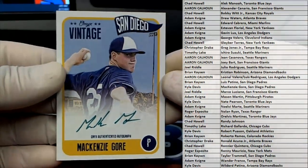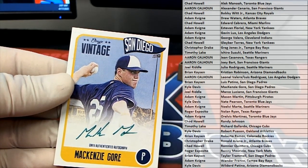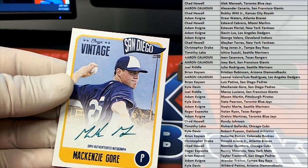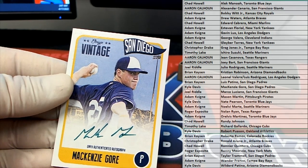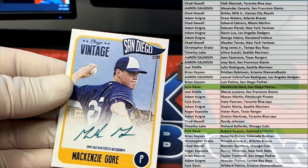Mackenzie Gore Green. Let's see here. And Gore — that is Kyle D. Wow, Kyle got both. Kyle D, nice. Mackenzie Gore Green — that's awesome.